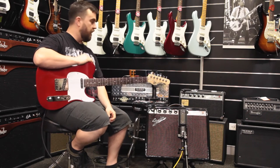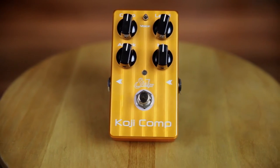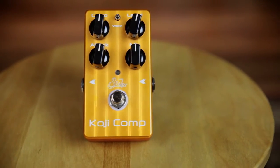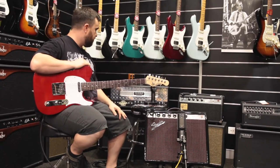Hey guys, Bob from Better Music here with the Sir Koji Comp. Compression pedals are used in funk, pop, and predominantly in country, which is kind of where I sit. I'll take you through a little bit with the pedal and explain a few of the features as well.